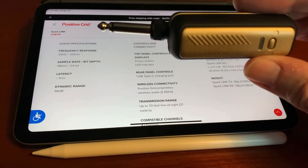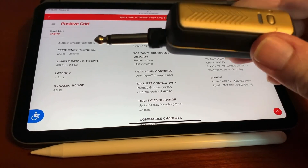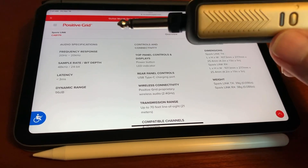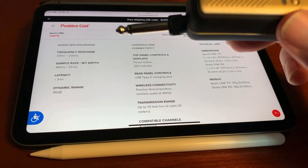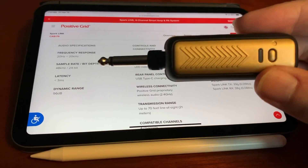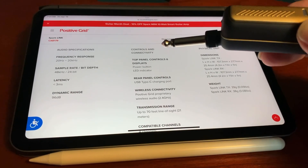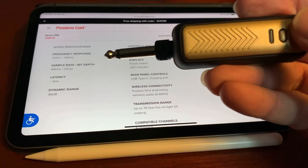As you can see in the background, I've got a few specs on this product. The frequency response is 20 Hz, the sample rate is 48 kHz, and it's 24-bit sampling, which is pretty good. The dynamic range is 96 decibels.